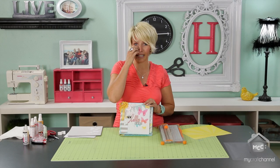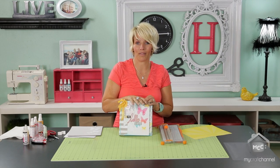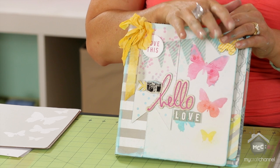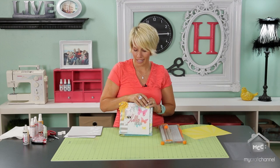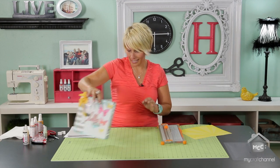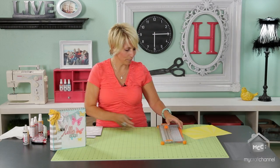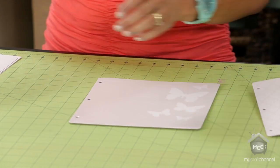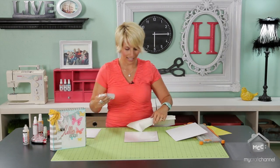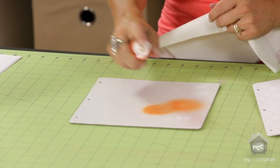Now obviously this technique, you don't have to use the Butterfly album. You can use two pieces of chipboard to use this technique, and that's why I really wanted to show it to you because it's really kind of cool. So let's get started. The first thing I'm going to do is go ahead and add some color to my Butterfly album so that you can see that there's something going on here.